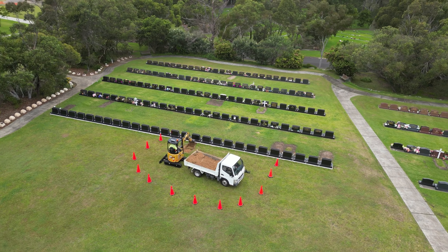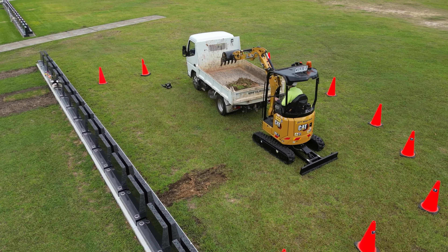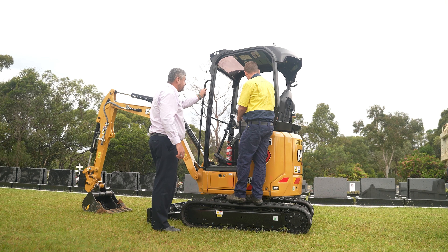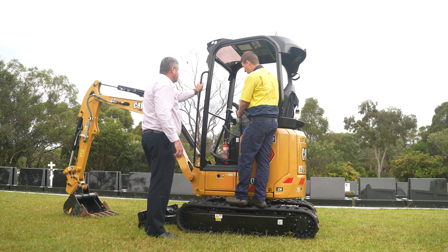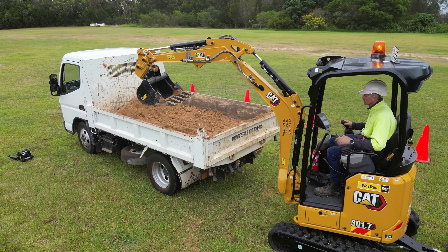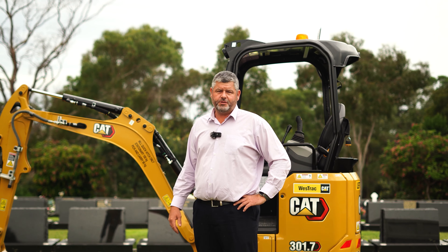We're a Crown land operator from a government perspective, so we have some fairly tight controls around our purchasing and procurement. We purchase within the NSW state government procurement guidelines, and Westrac have been fantastic to work with. They're registered, we know that they're a reputable organisation, and we're covered when it comes to the procurement guidelines we need to abide by.